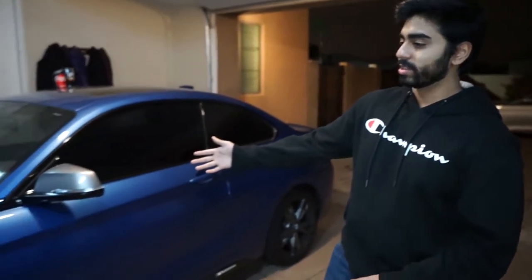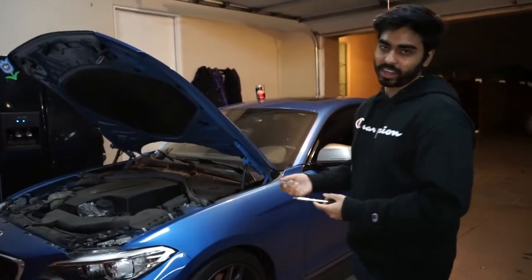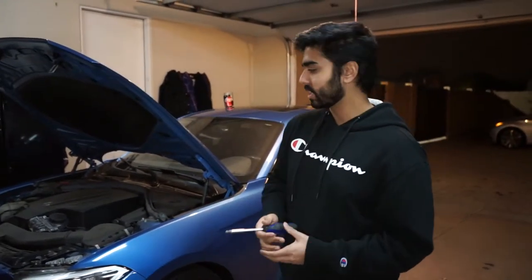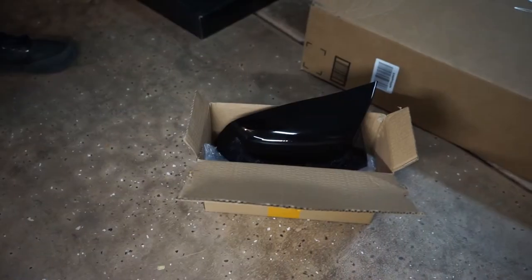Welcome back cylinder bros, or welcome if you're new. Over here we got a BMW M235i — it's one of our friend's cars. He just got it a few months ago and he's done a couple of things: he got a tune for it and a charge pipe, but he hasn't installed that yet. His birthday was a couple days ago so we decided to get him some mods.